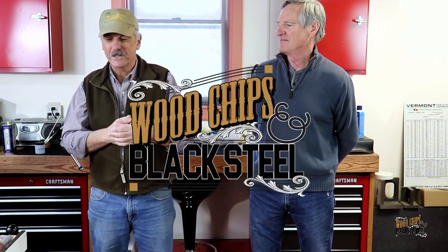Special episode today. I'm getting to do something I've wanted to do for a long time — introducing you to some of my friends, some of the folks that have been teachers and mentors to me. I want to introduce you to Mark Adams.